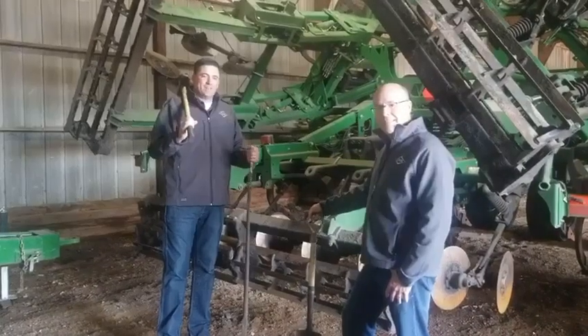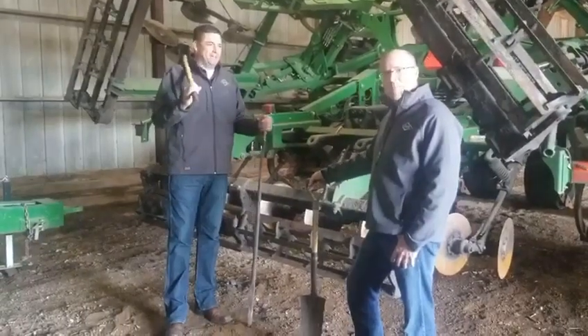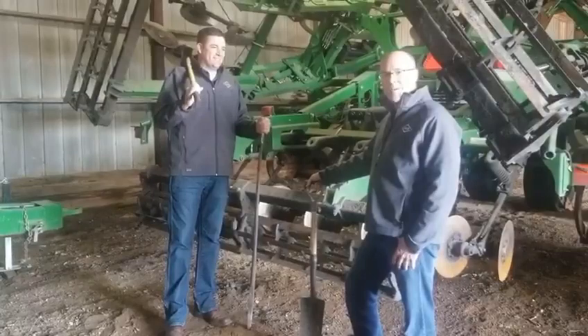Welcome to this week's Technology Thursday. I'm the Director of Precision Ag, Jeff Buick. And with me today, I'm Jack Derhart, Director of Aftermarket Strategy.